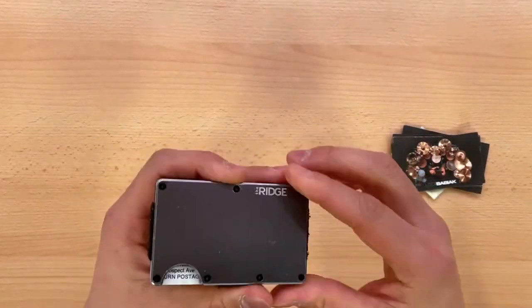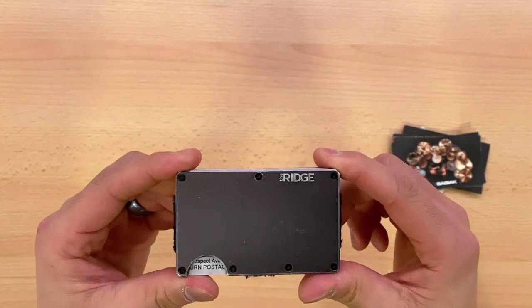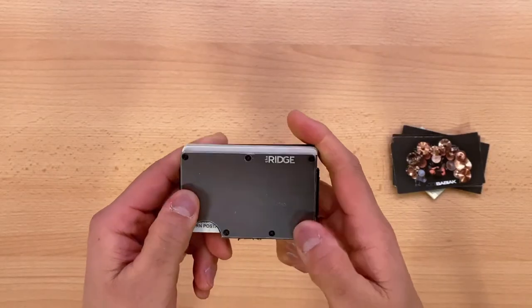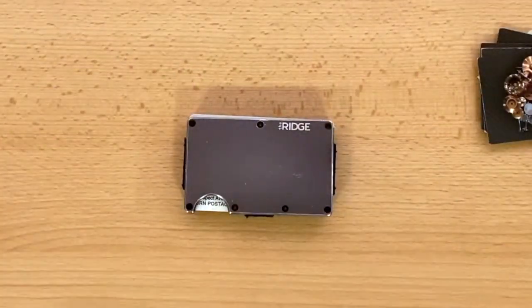But again, after four years, that's not bad. I love this thing. I'm always showing it to people, and it's just a very, very resilient wallet. So that is my follow-up review. I hope you found it helpful. If you are considering buying one of these, I would absolutely say go ahead and do it — you will not regret it. Hopefully this gave you some peace of mind. Hope you are all well and healthy. Thanks for watching, and take care.